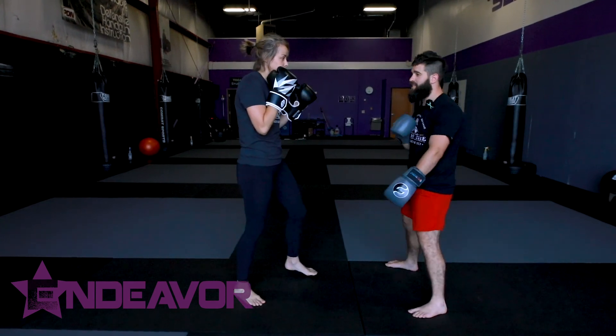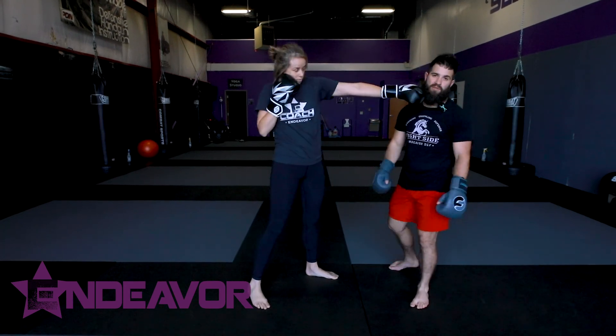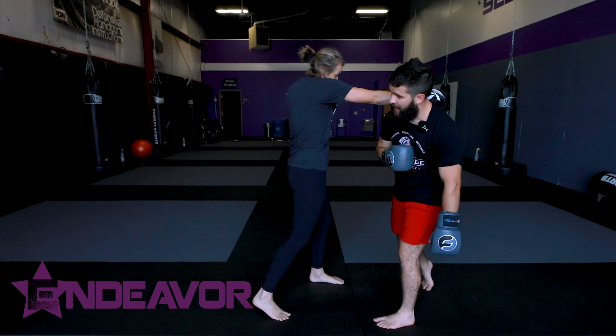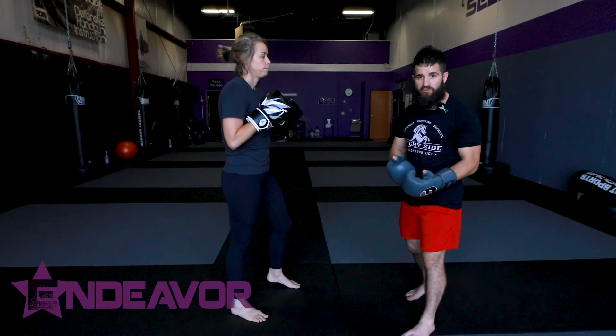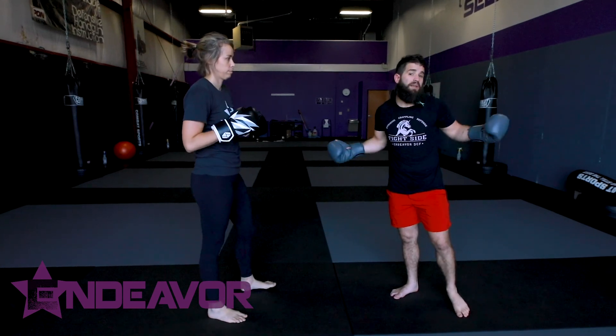Harder for her to utilize the other side also sets me up for better positions. Whereas if she throws that cross and I slip the opposite direction, I'm right in range for her to be able to use her left. So that's one mechanism you want to look at — moving to the outside of the punch whenever possible.